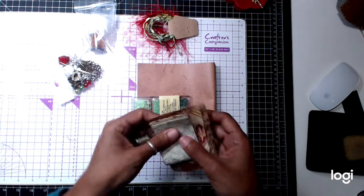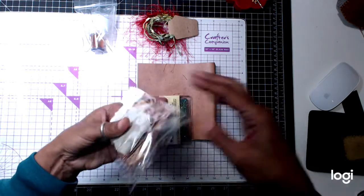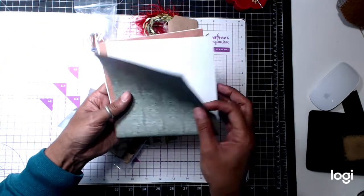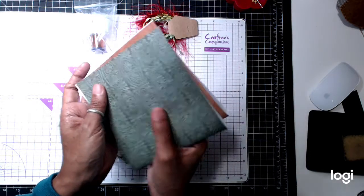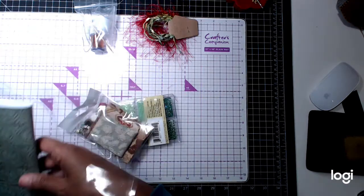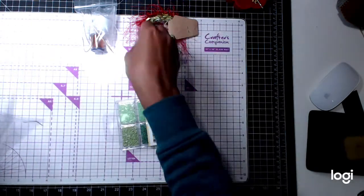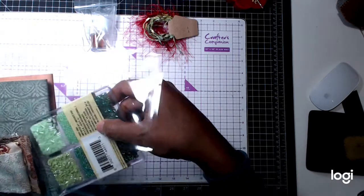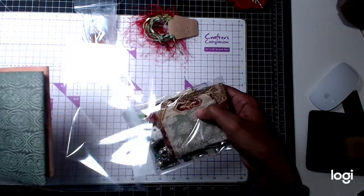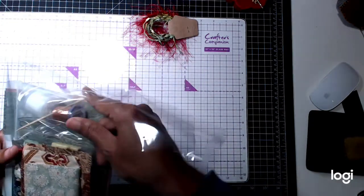All the little jump rings and eyelets that you need are included. The papers are all different, but they all have the green Christmassy toned colors on there. Two pieces that are 6 by 12 on that. So this one I only have four of these kits. If you're interested, comment below or send me a message on Facebook, and I'll figure out the shipping for you and invoice you once you let me know your shipping address.